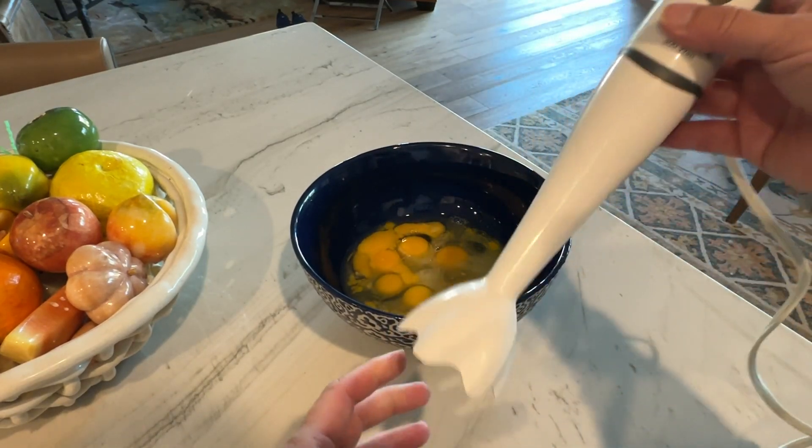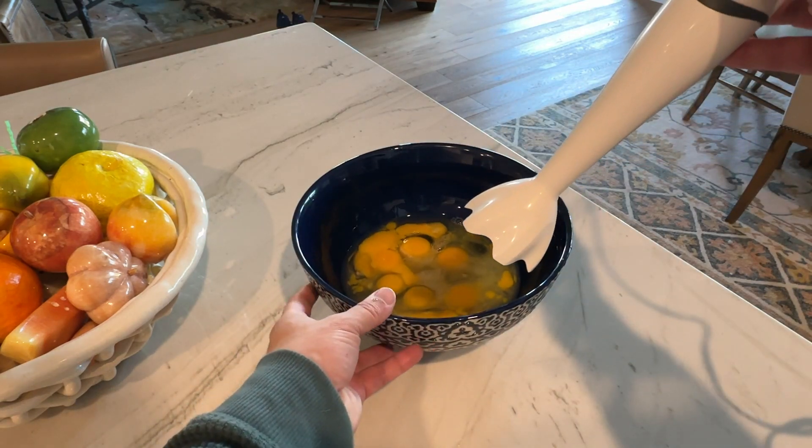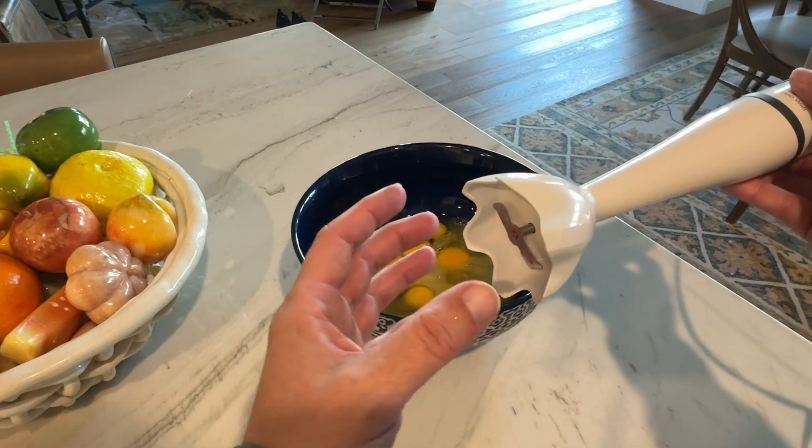This is the Braun Inversion Blender. Basically how this works is you take this, stick it in whatever it is you want to mix, hold the button, and it'll mix it together. I'll do a demo on these eggs in a quick second, but it's really easy and straightforward to use.